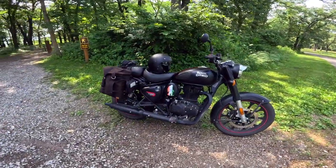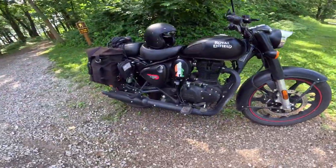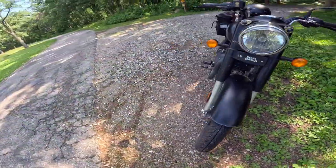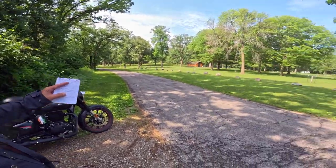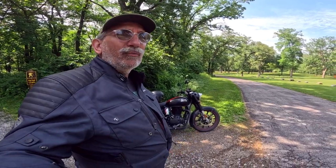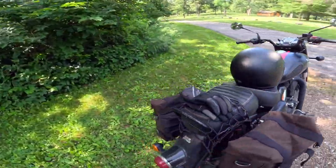It is a 349cc single cylinder overhead cam, two valve, air-cooled, five-speed transmission — just a beautiful gem of an engine. All the torque is in the bottom. It produces 20 horsepower and 20 foot-pounds of torque, which is about 27 Newton meters, but all that torque is right over idle. You just kind of lope around. It's a perfect state park bike — quiet, loads of torque, moves around slowly very well. That five-speed transmission is a real piece of art.